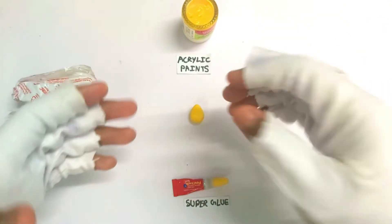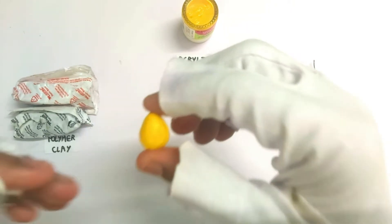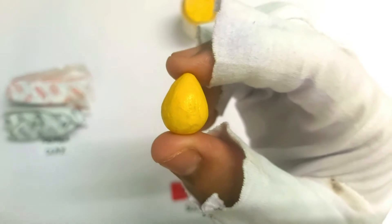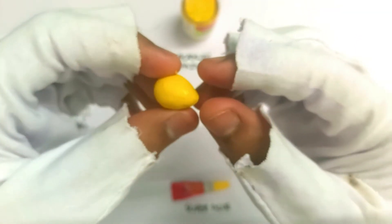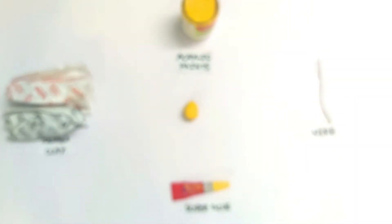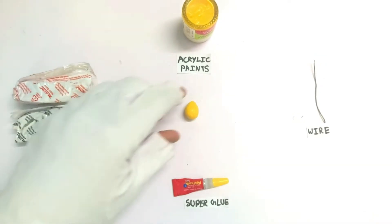Hey guys, welcome to a new video of Fanks Creations. In this video I'm going to be showing you how to make this awesome yellow lemon drop from Candy Crush. This is similar to the previous crafts — it's the fourth DIY from the game Candy Crush. The previous one was the orange lozenge.